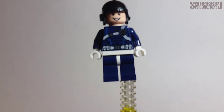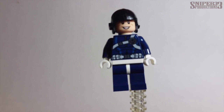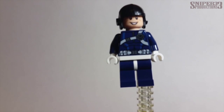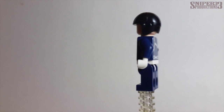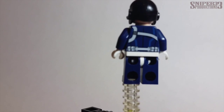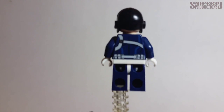Starting off with the minifigures, let's take a look at the Shield agent. You can see it has a smile on his face, a nice printed outfit, a regular aviator-style helmet, and blue pants with a white belt. No printing on the sides of the character, but on the back you do get some back printing. He also has a double face, so if you take the helmet off you can see his other face as well.